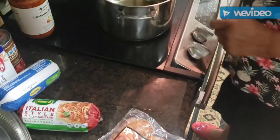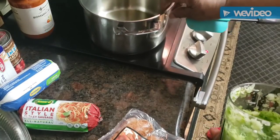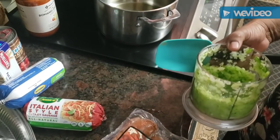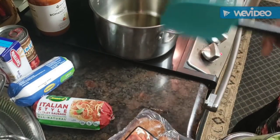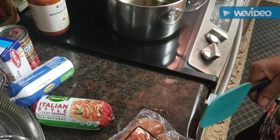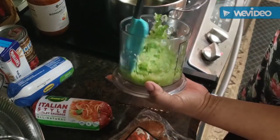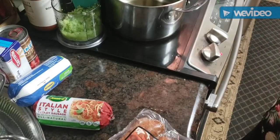I've got my pot right here on the stove with some olive oil in there, and what I'm going to do is just let it heat up and start sauteing my peppers and onions. I've got a medium onion and a medium green pepper chopped up and I'm going to put it in this pot and saute it, then I'll add in my other ingredients.